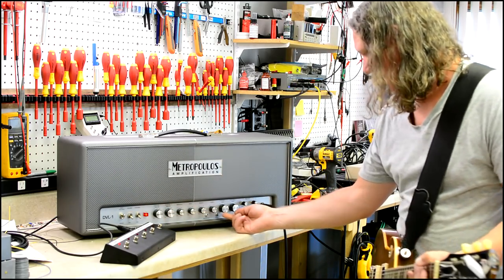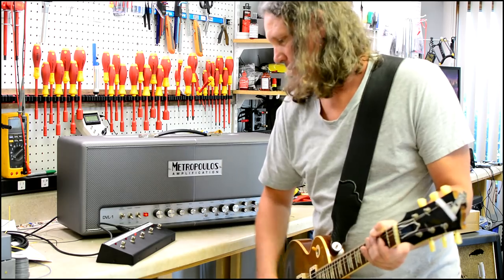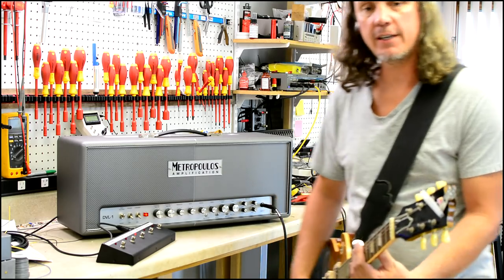Okay, one last thing — here is from 65 mode, so the cleanest sort of setting, all the way to mod mode, so cleanest to dirtiest.